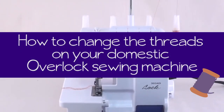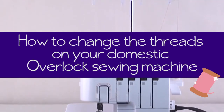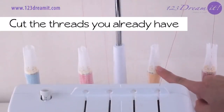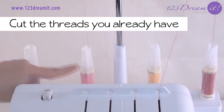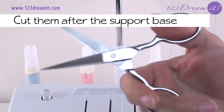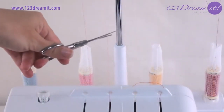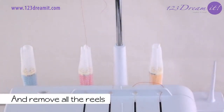Learn to change the threads of the overlock easily and quickly. The first thing you should do is cut the threads you already have — cut them after the support base. Then remove all the reels.